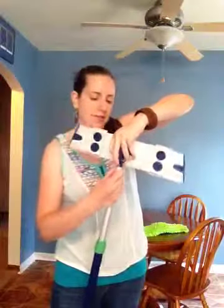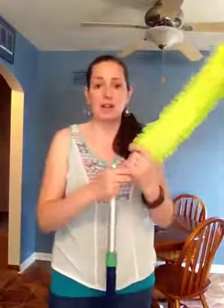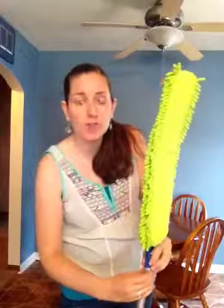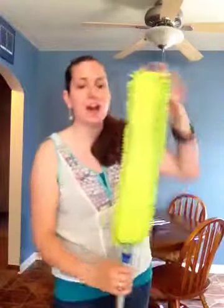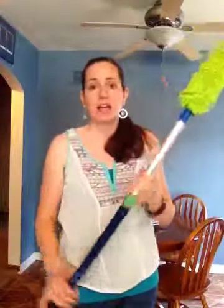And if you have a Norwex superior mop system, you can take off the base and attach the Enviro Wand to your telescopic mop handle. So you can reach all those high corners, all those high places, high ceiling fans that you might have. I just bend it and I would use that with the base. I can extend this if I need to or bring it back down, however I need to do that.